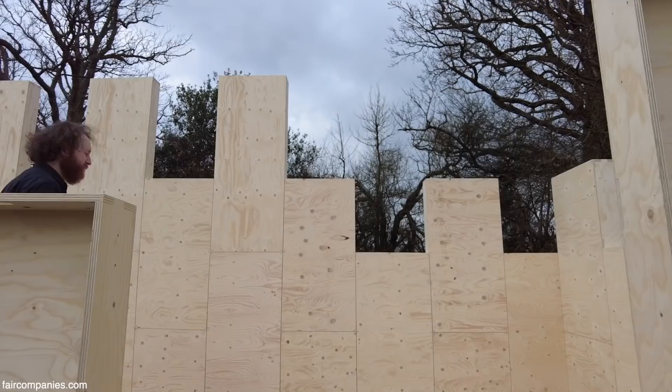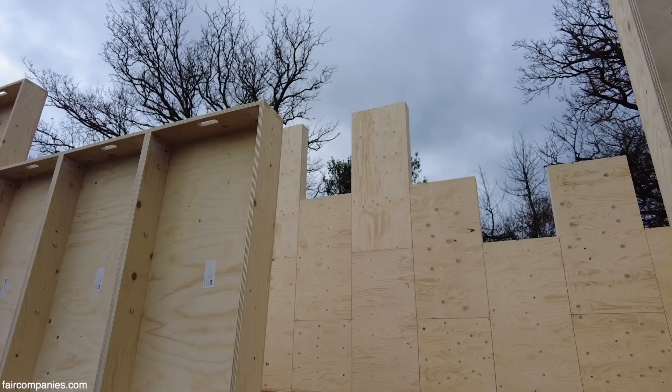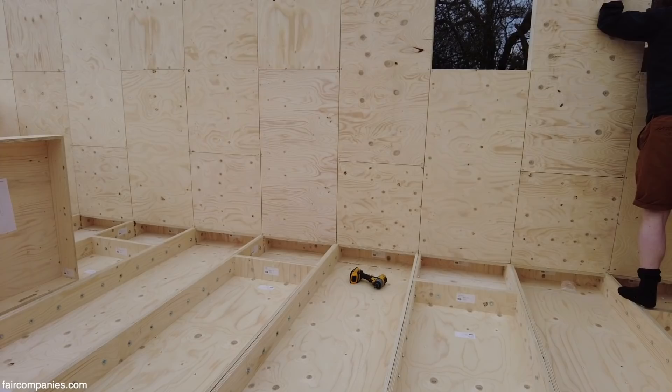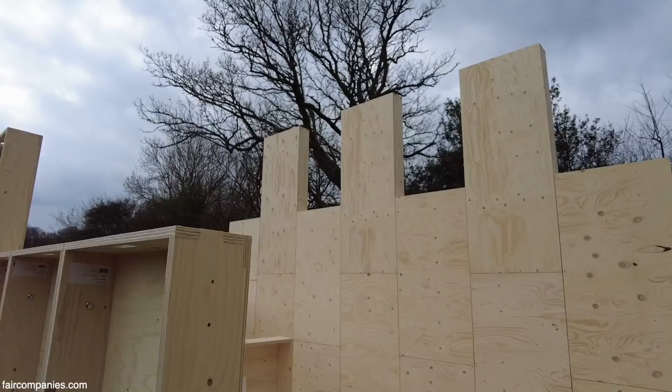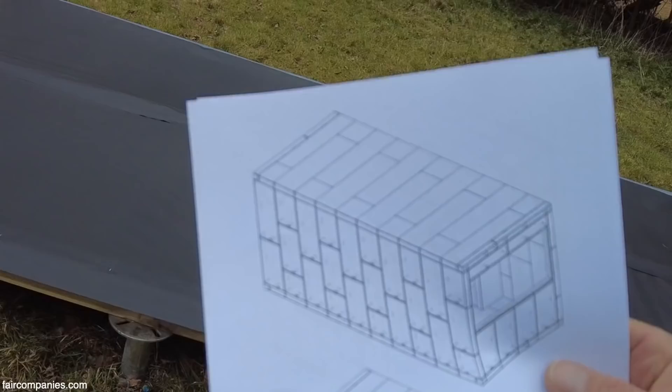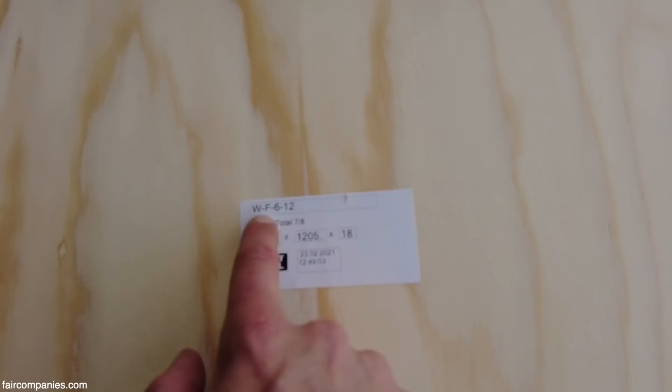We're going up quite high. The inside of the building is going to be 2.7 meters to the bottom of the beam. To make that, we've got a 1,200 box, a 1,500 box, a 600 box at the bottom, another 1,200, and then the last ones are 900. Once you've built one, it's quite obvious because you just find others which look the same. You can almost do it just by looking at the picture, but we've also got the dimensions labelled on the different panels.